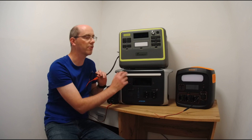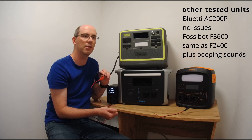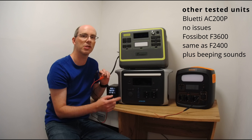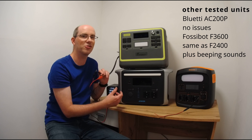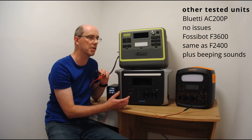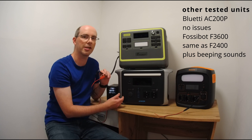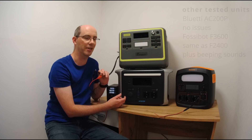I didn't only test these three power stations. I also tested the PowerOak/Bluetti AC200P — no issue there, either no relay or it's very silent and not switching on and off. I tested the F3600 of course, and also a cheap Chinese power station from three or four years ago whose name I can't remember. That one also doesn't seem to have a relay, same as the NewSmai. So out of six power stations tested personally, three have this issue and three don't. If you're susceptible to noise, make sure you find out before you buy.